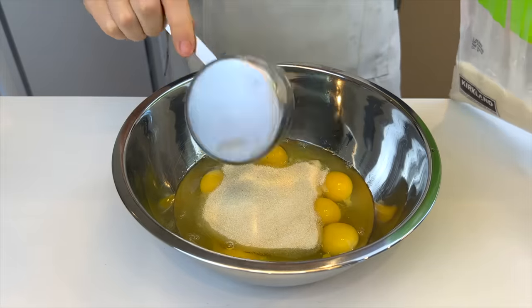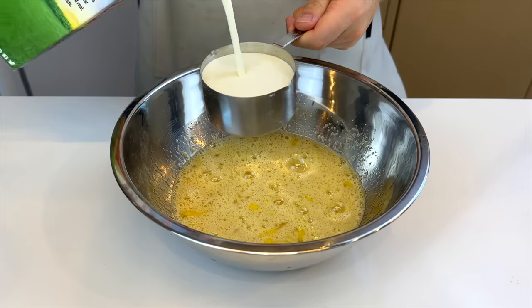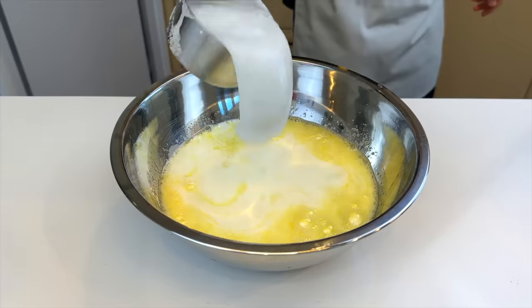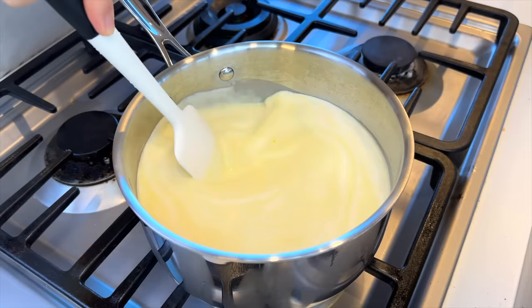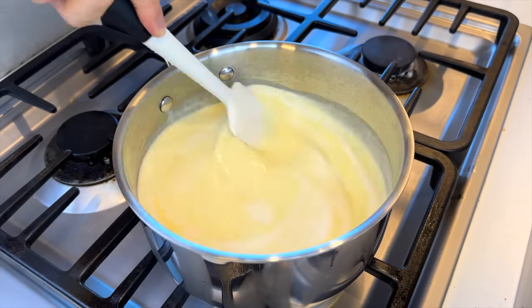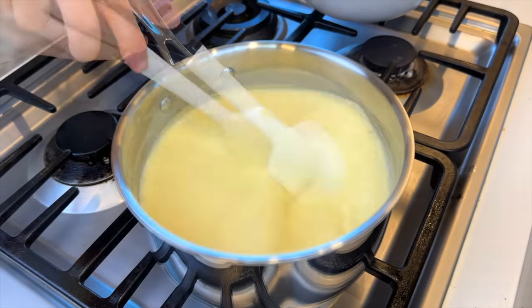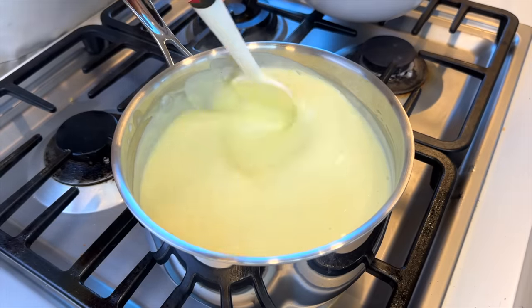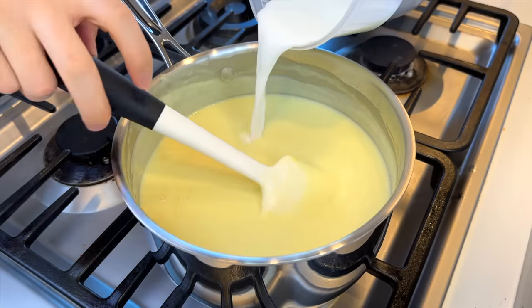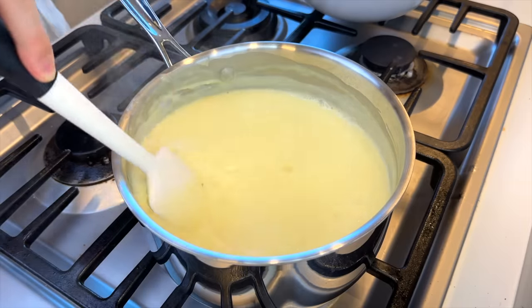Six eggs, a cup of sugar, and then four cups of milk — which I don't have — so two cups of heavy cream and two cups of water. Give it a quick whisk, pour into a pot, put it on medium low heat and continuously stir it. According to his instructions it should thicken up in about five minutes or so. It's been about 10 minutes and I feel like scrambled eggs are gonna come out before it turns into a custard. So we're gonna use a little cheat — just kidding, it's a cornstarch slurry.